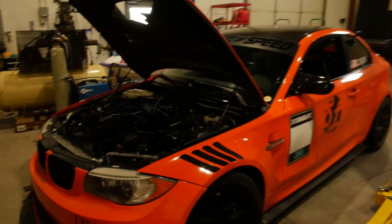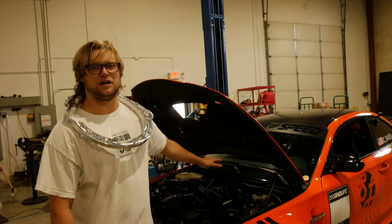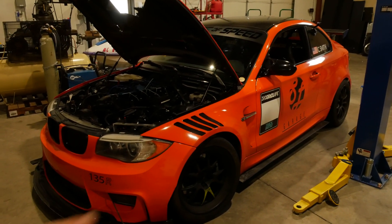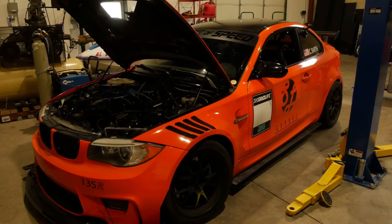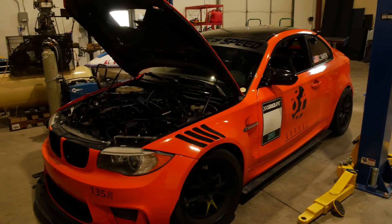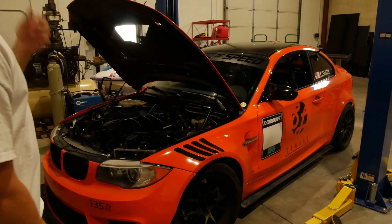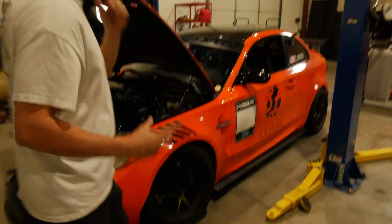In the next video the engine's coming out. I'm a lazy person so the car goes in, undo some subframe bolts, shock towers, and brake lines, then you just lift the car off and the engine stays on a pallet on the ground. There are one or two more bolts than that but you get the gist. Stay tuned, catch you in the next one!